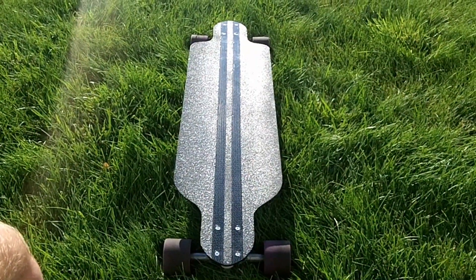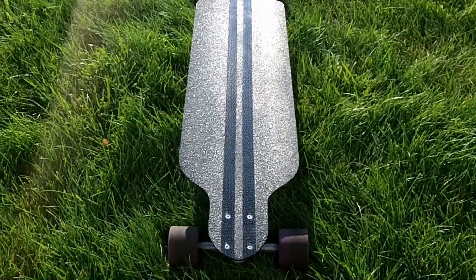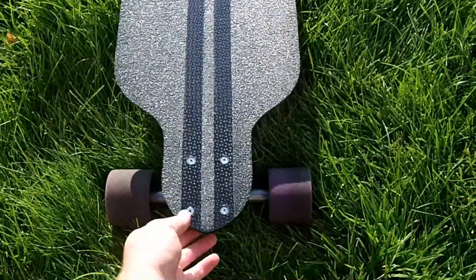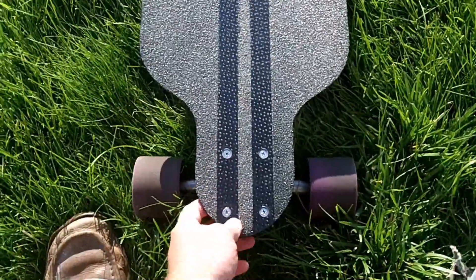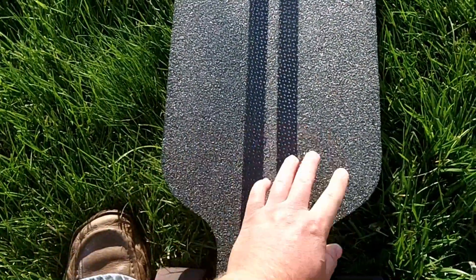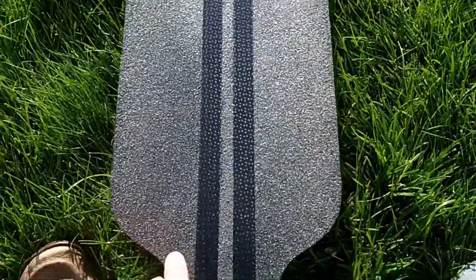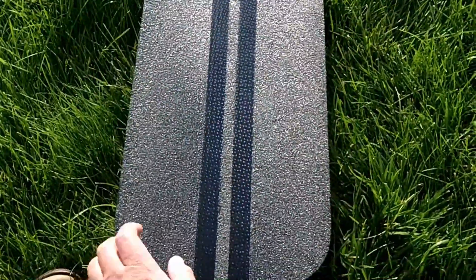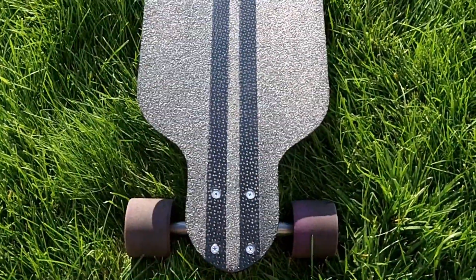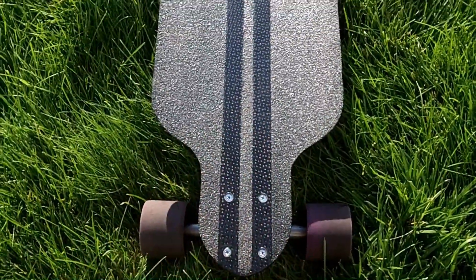Alright you guys, there she is — this is the carbon fiber downhill racing board that we just made. And I'll tell you what, this board turned out beautiful. I like to give projects reviews after I'm done making them, so let me give you a quick overview. First off, I really like the tread on here — it just turned out nice. When the light hits it just right, you can see the carbon fiber weave in there. That looks really cool. Also, I like the stripes here — the finished carbon fiber makes a nice, pretty, woven carbon fiber look.